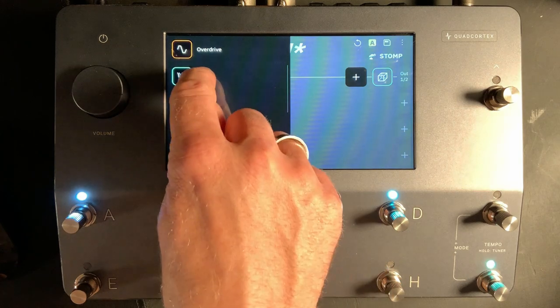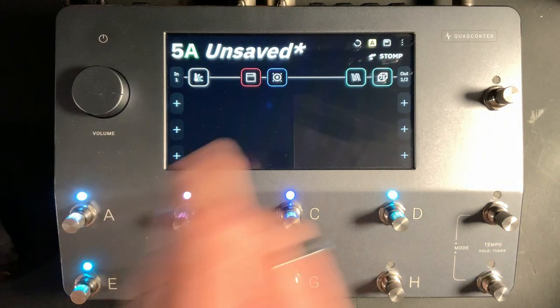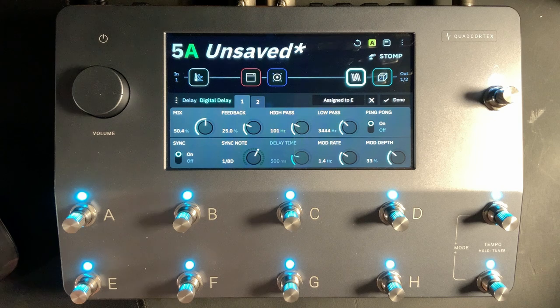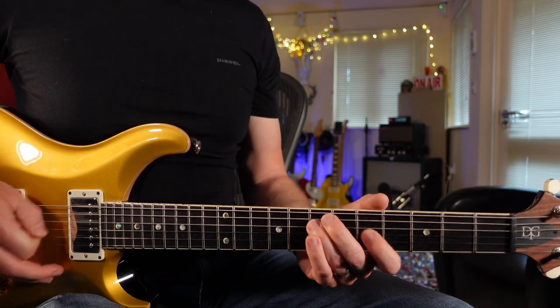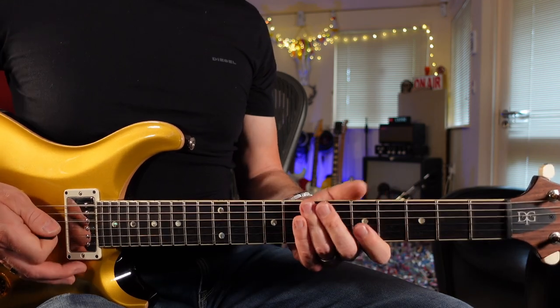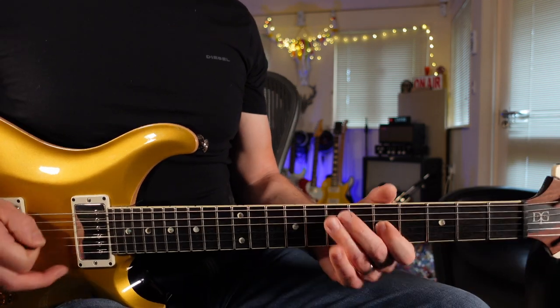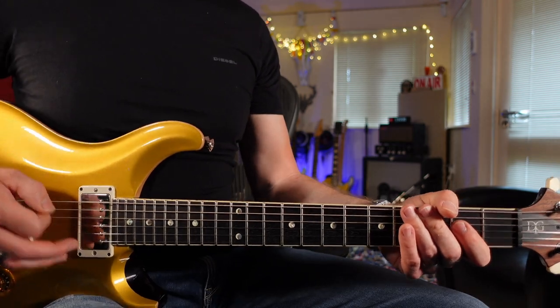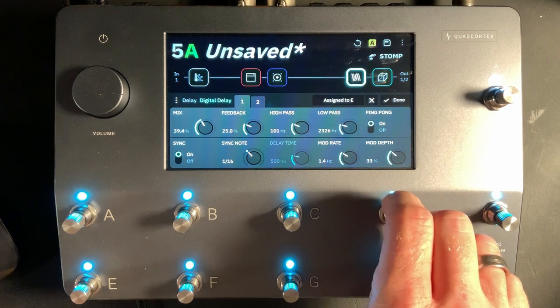Now let's have a look at delays. Clicking on the block before the reverb, let's add a delay. Because we're making an 80s style patch, let's choose Digital Delay for a really bright sounding delay. We've obviously got too much mix and the delay is a bit slow. I could tap tempo this delay to make it quicker, or I could just change the sync note — let's change it to 16th. Let's bring the mix back. The delay is a little bit bright so let's bring the low pass back to about 2k.